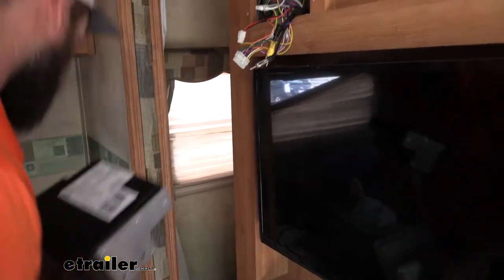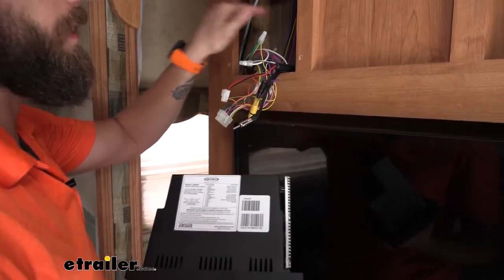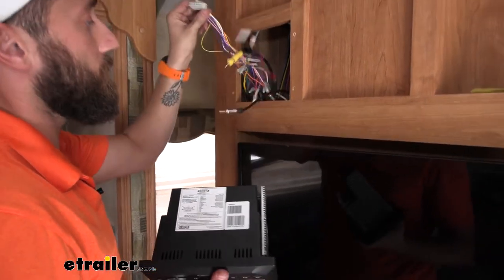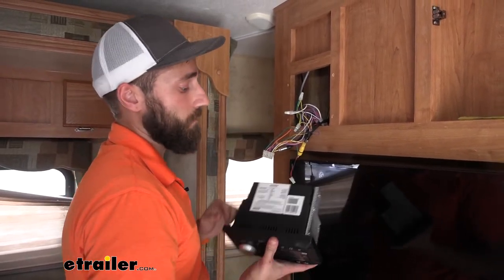That's going to save us a whole lot of time because then we don't have to try and trace back all the wires in the wall and figure out exactly where they go. So we know it's hooked up to this particular wire on our wiring harness — we know exactly what that is.